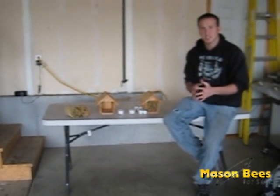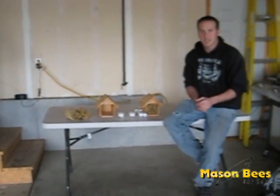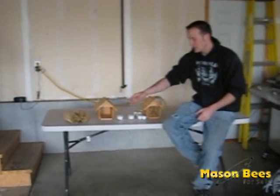Second thing, you want to check your blossoms on whatever type of fruit tree you're trying to pollinate, whether it's cherry, almonds, apples, apricots, that kind of thing. Once they start getting ready to come out and turn into blossom, you want to get your bees out ready to go while the temperature is right.